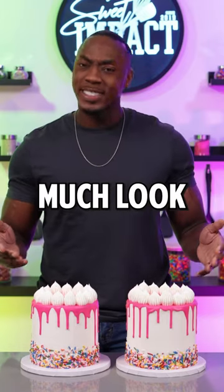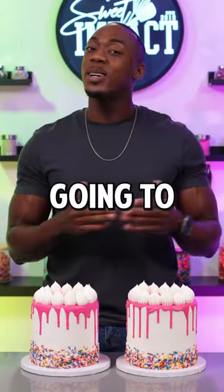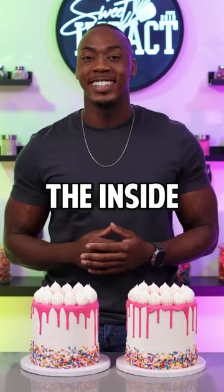I made these two cakes right here and they pretty much look the same and they're even the same height, but there's a big difference between the two on the inside — one only has three layers and the other has seven. So I'm going to cut them open and show y'all what it looks like on the inside.